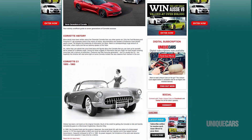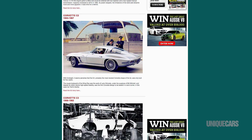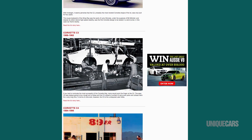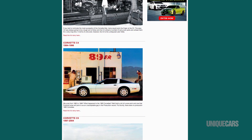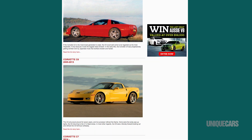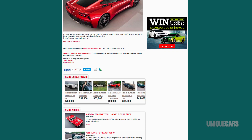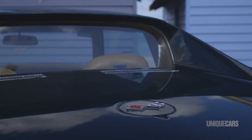If you're in the market, what you should do is go to our website, tradeuniquecars.com.au. We've got a number of Corvette features there, plus coincidentally quite a few for sale, so you might find what you want on that site. Also watch out for Unique Cars magazine — we're forever updating features, history and values, so keep an eye out for that as well.